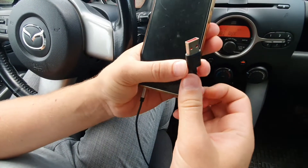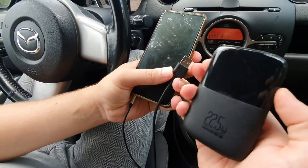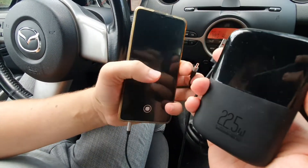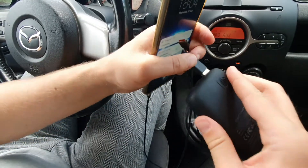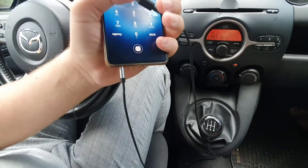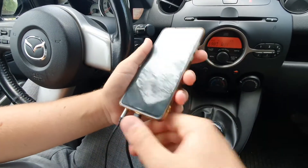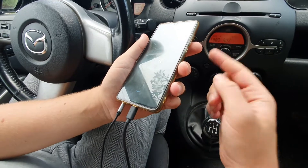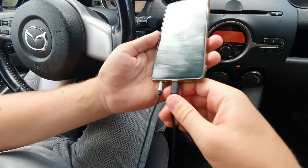Another option is that instead of plugging your USB port into your car cigarette lighter, you can use a power bank. The power bank acts as a separate system from your car. So I plug this into the power bank instead of the car cigarette lighter, and now I can charge the phone and that hissing noise does not show up again.